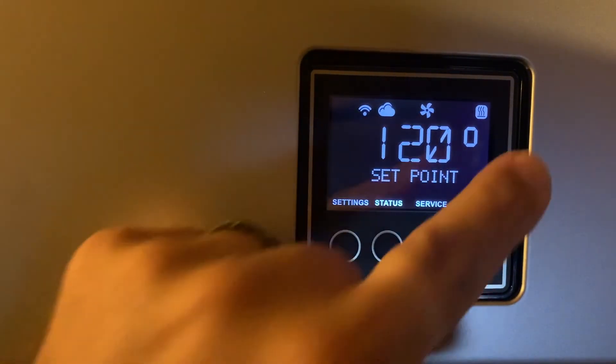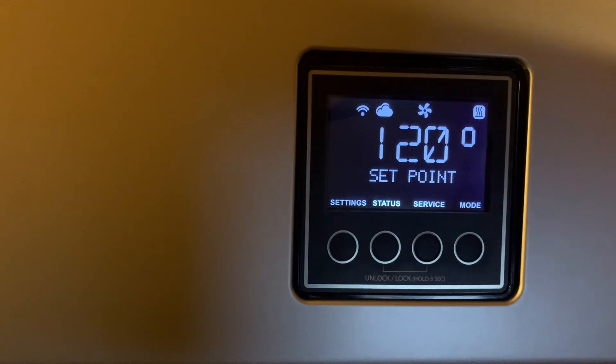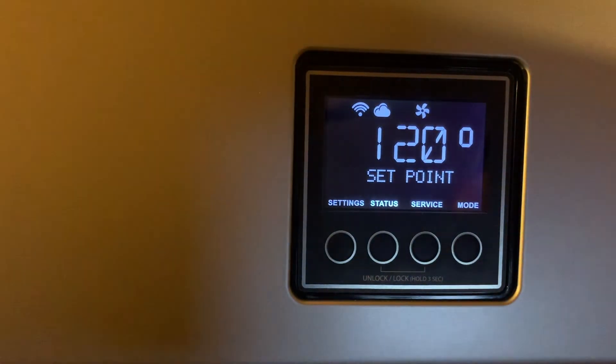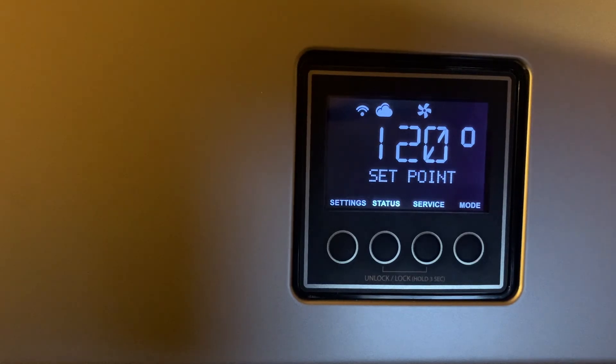The fan kicks on, the display tells me there's heat — boom. I'm holding the pipe over here where the water is running and sure enough it's hot. I'll shut the water off now. It's going to show the burners off, then do the post-purge — the fan runs a little bit after the burner kicks off just to clear out any fumes — and then it shuts off.